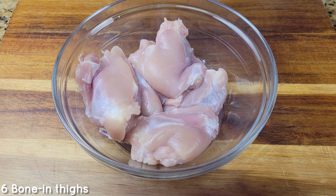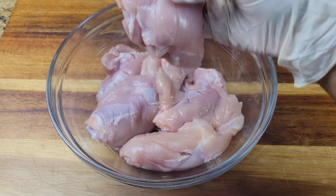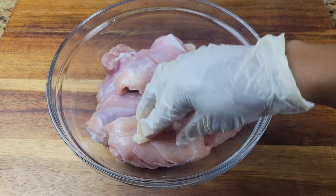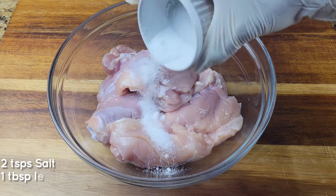Hi foodies, let's get started on this delicious tandoori chicken. I have chicken thighs — you want to make sure you clean those up and take the skin off. These are bone-in and I just made some slits in there because the marinade is going to soak right into that meat and make it tender, juicy and flavorful.